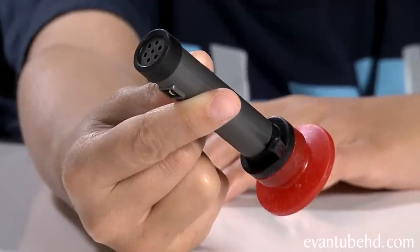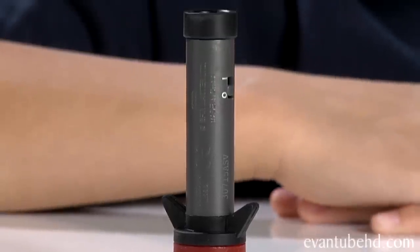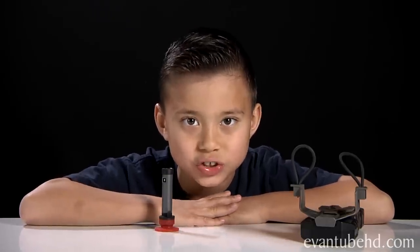Next up we have the Spike Mic Launcher. Here is the spike mic — on one end there's a microphone, and on the other side there's a sticky pad that can stick onto any smooth surface. It also comes with a suction cup tip, but for now we're just going to use the sticky cup. You also get the launcher, which has two stretchy bands. You connect the mic like this, and just launch it. All you have to do is shoot the mic and listen to whatever is close to it.